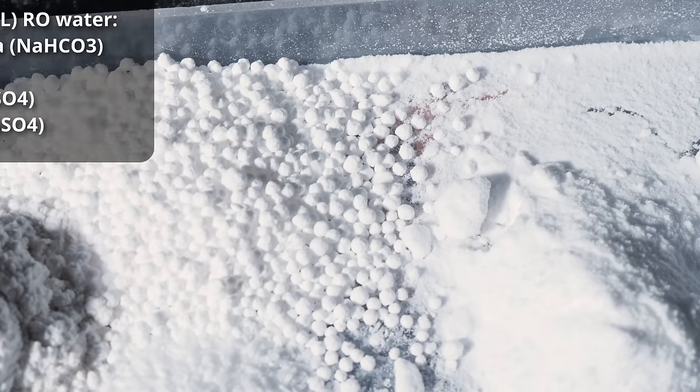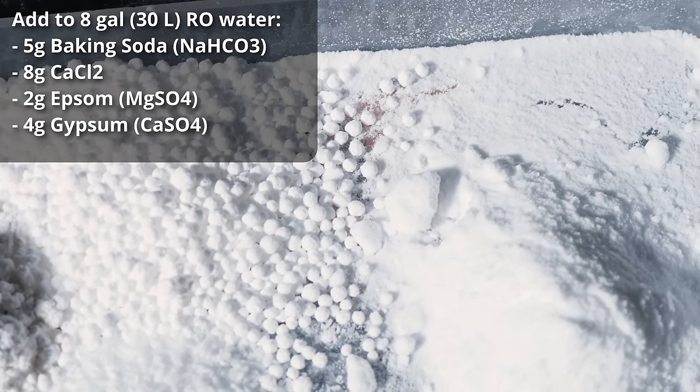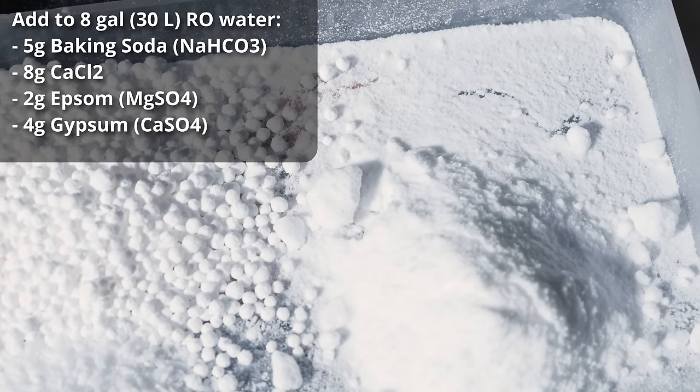In order to achieve that water profile, I'm starting out with 8 gallons of reverse osmosis water and adding 5 grams of baking soda, 8 grams of calcium chloride, 2 grams of Epsom salt, and 4 grams of gypsum.